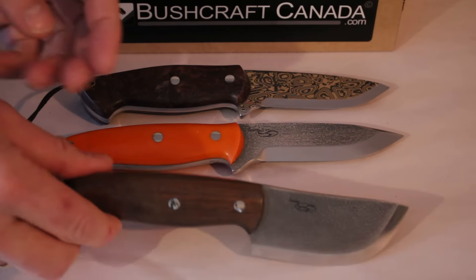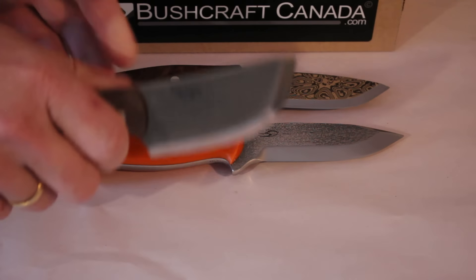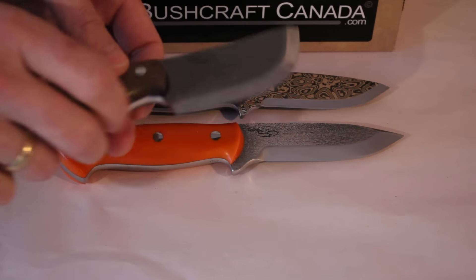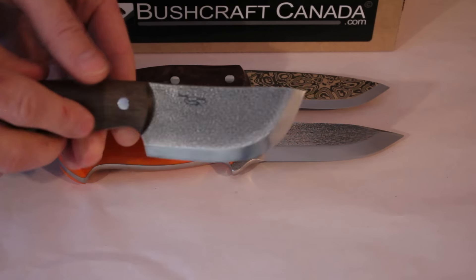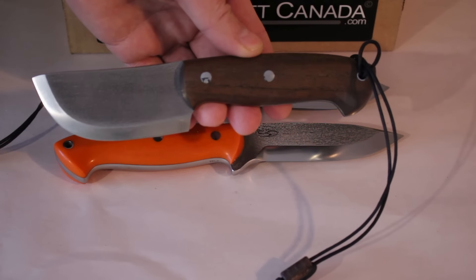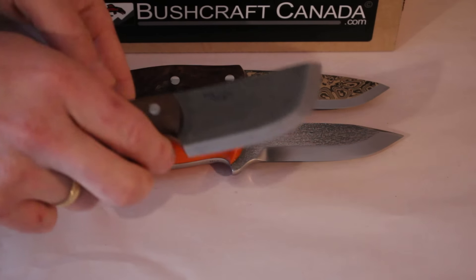This is a little mini skinner he's done — again S35VN, Scandi grind. Great little knife for skinning and field dressing, really good control, full broad tang construction. This is a three-and-a-half inch blade, eight inches overall length — really lovely little knife for hunters.